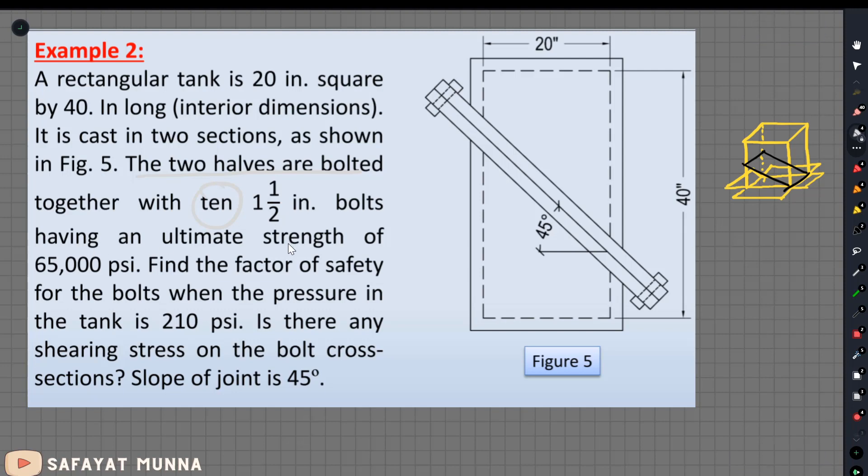This ultimate strength is 65,000 psi. The bolt is the same as two, then the same as three, then the same as ten. The bolt will be the ultimate strength: 65,000 psi. So let's find the value of this factor. The pressure is at the tank, and the jointed weight is at the bottom. The slope is at 45 degrees. The first question is about solving, and the next thing we will have to solve is the weight of this factor.